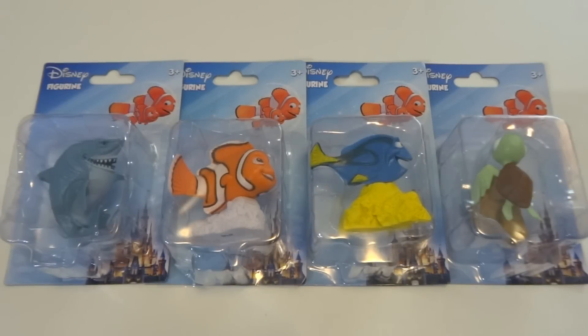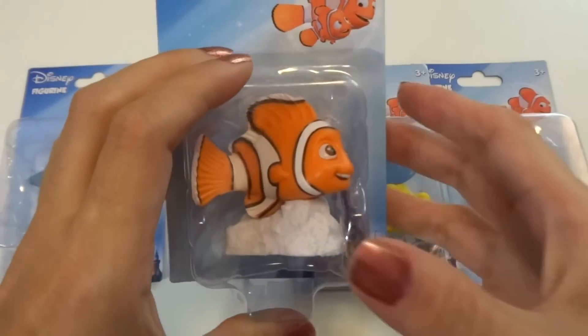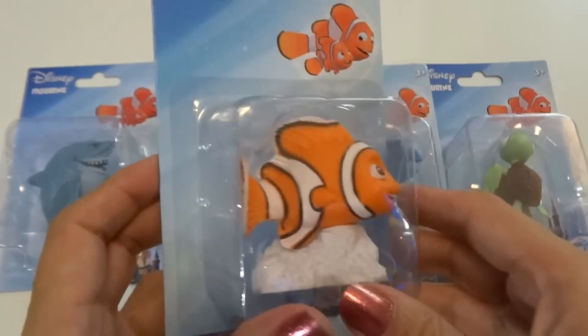Hey everyone! Today I've got some Finding Nemo figures. I found these at the dollar store and they are really cool for a dollar. Let's check out Nemo first.